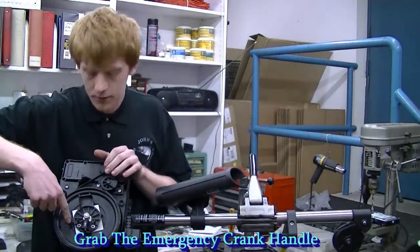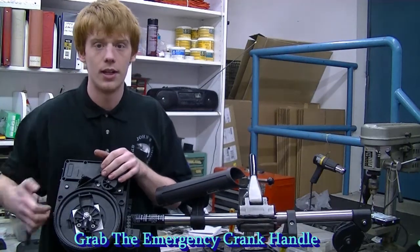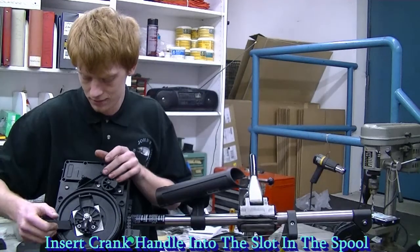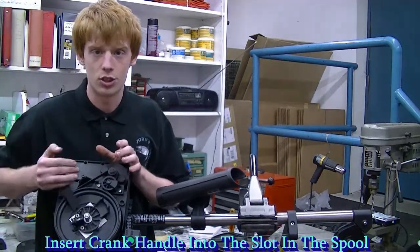There's a slot right here on the downrigger and all you have to do is insert this emergency crank handle into that slot, and then it just rotates up.